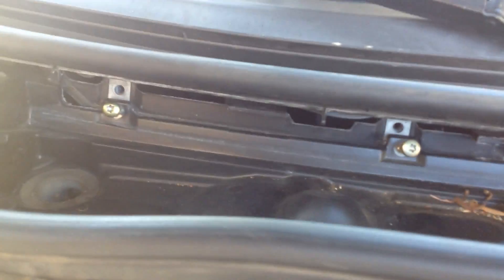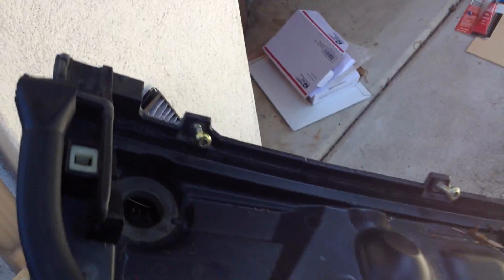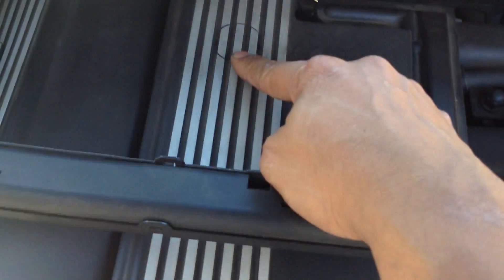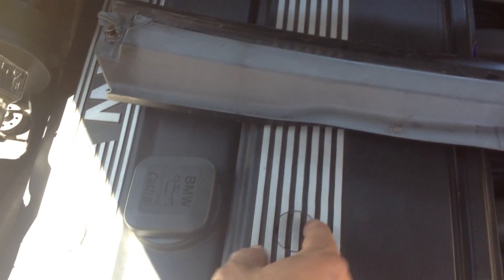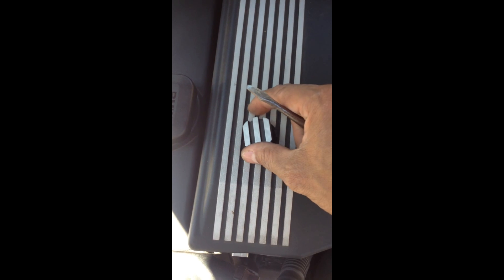After you remove all the screws from there, you can just take the tray out. The tray is going to be in your way so just put it somewhere to the side. You can see the parts now. Take this cap over here and this one too — just take them out. Use a flat screwdriver, dip it there, take the little cap out, and you'll find a nut. There's one over there, another right here, and another one over here.